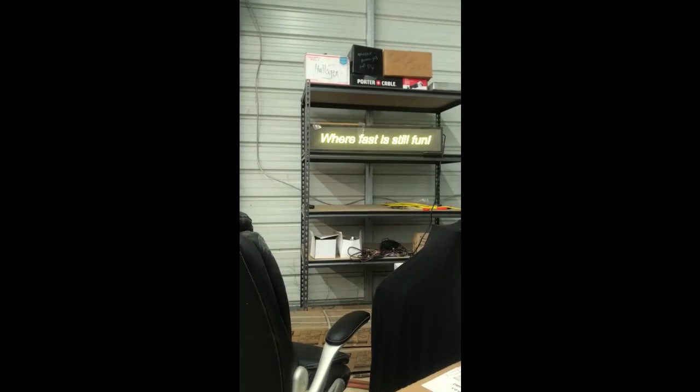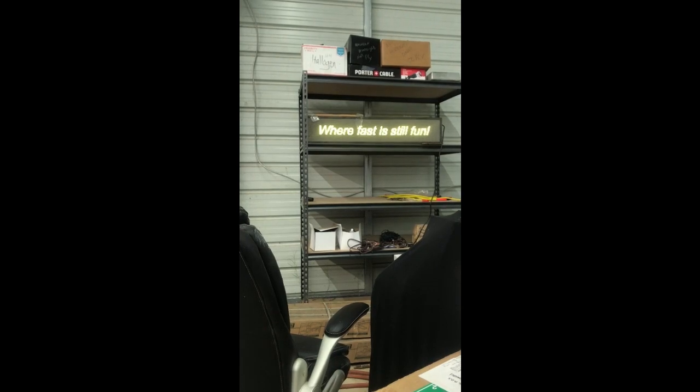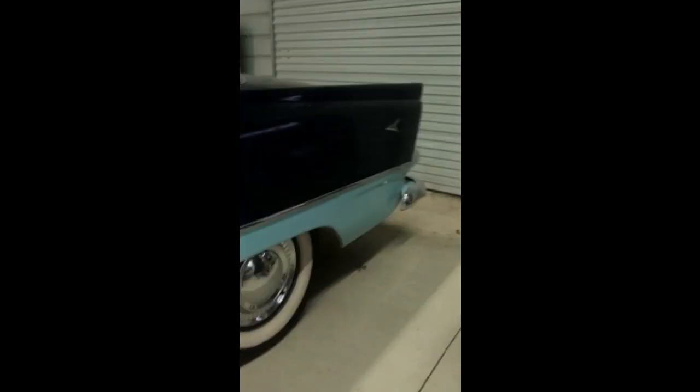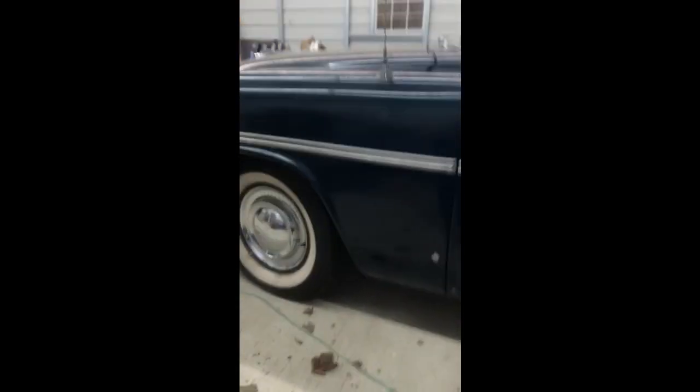That's going to be it from the Shade Tree Mechanics Garage. I hope you all are doing well, and we'll see you at the next installment. Maybe I'll get a grinder out. The first job on this thing is going to be to take the chrome off, because as you might expect, this dark blue hides a lot of stuff.